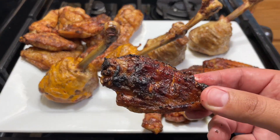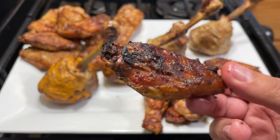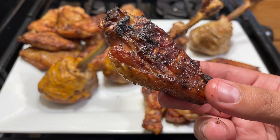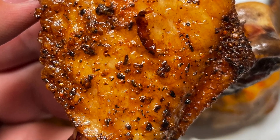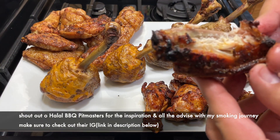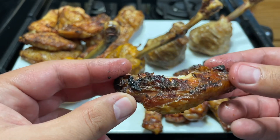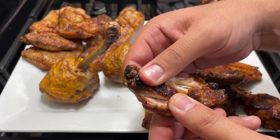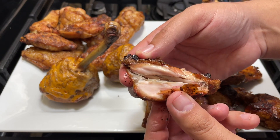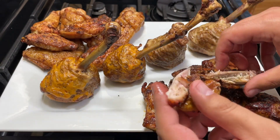Bismillah Ar-Rahman Ar-Raheem. First bite for our brothers and sisters in Palestine and Japan. Let's check out the non-spicy chicken wings. Bismillah. Super tender, flavorful, super crispy skin — really impressive, alhamdulillah Rabbil Alameen. Let me show you how it looks inside. MashaAllah — really flavorful. Very simple flavors but very good. You can add whatever sauce you like — barbecue, ranch, whatever you want — and it'll be amazing.